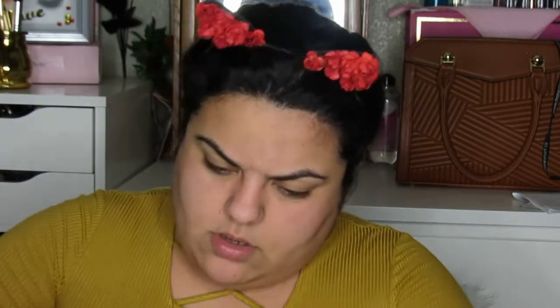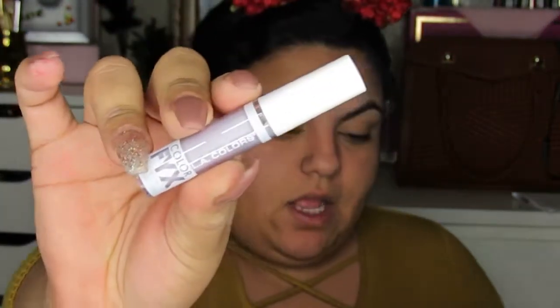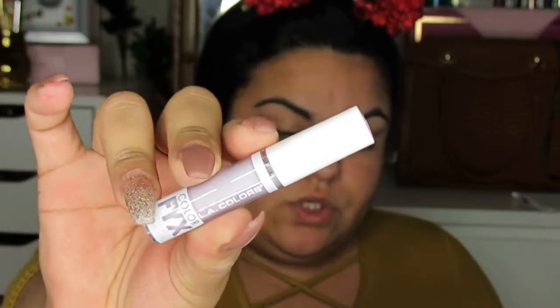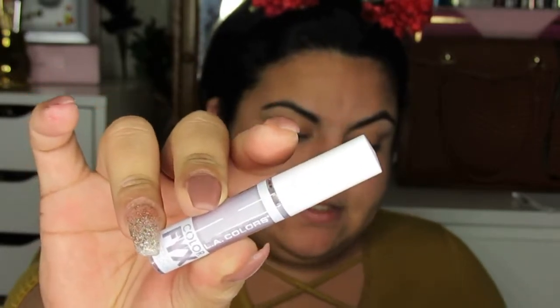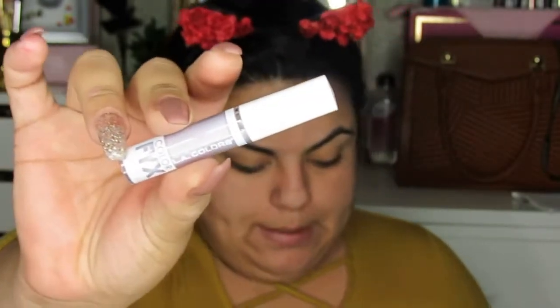Then the next one is the lilac color. This is the lilac color which says it neutralizes yellow tones, brightens face, and diminishes dullness. So this one will be applied all around here — that's what it shows. So that's what we're going to be doing with the purple one.